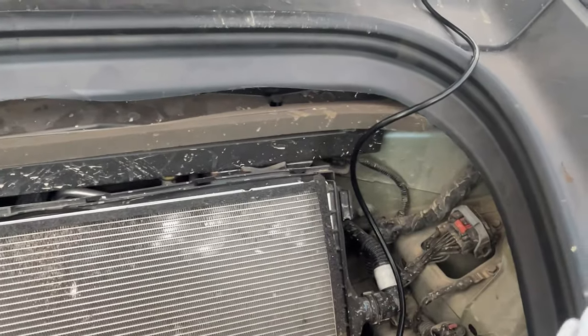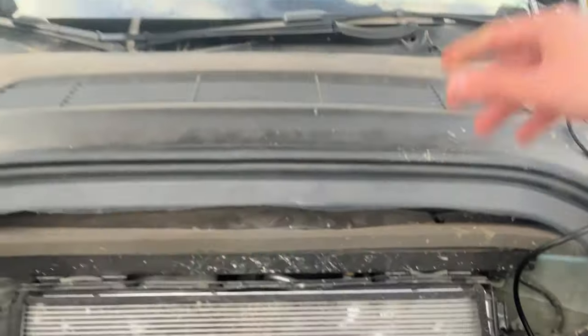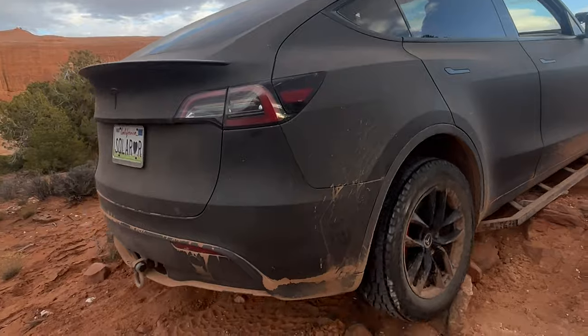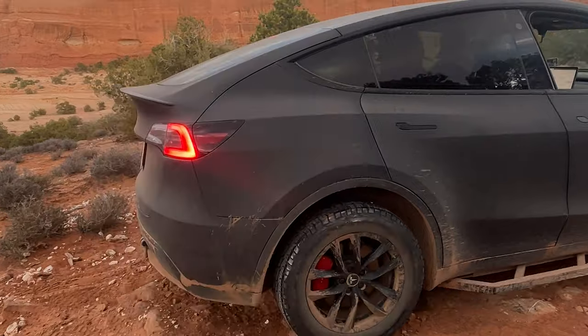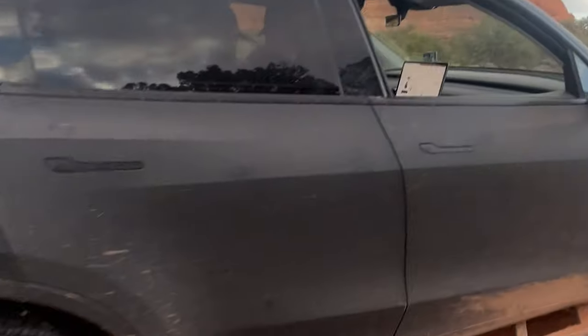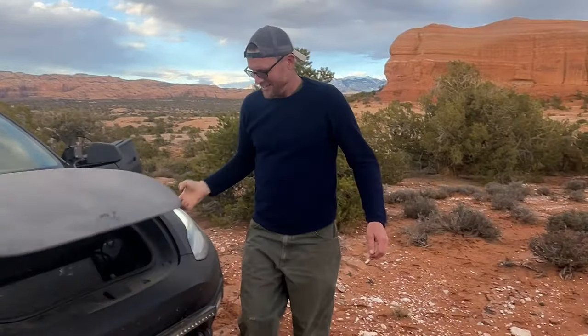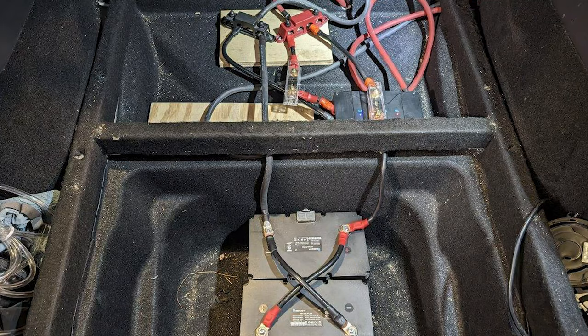Engaged — yep, it's engaged now. Hell yeah, Mr. Kyle — first time winching! The bumper stayed on. Well, more accurately, the frame of the car stayed on — that's a better statement.